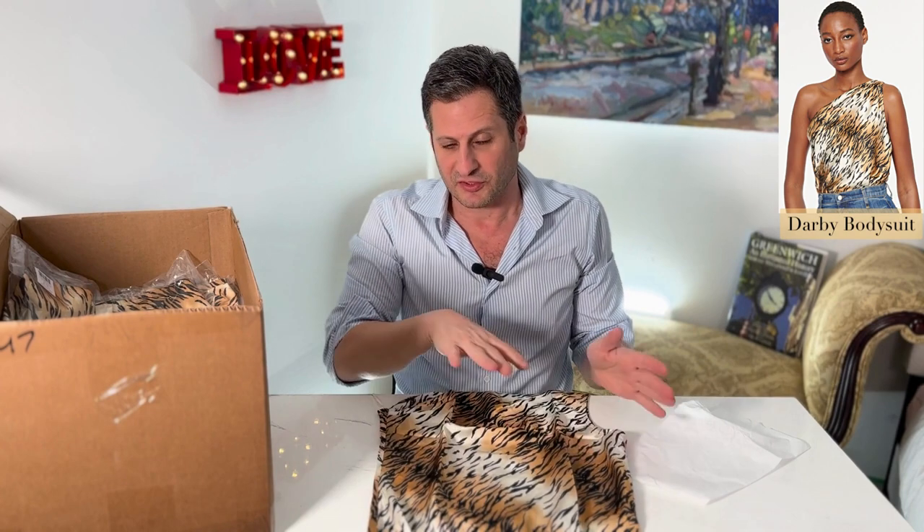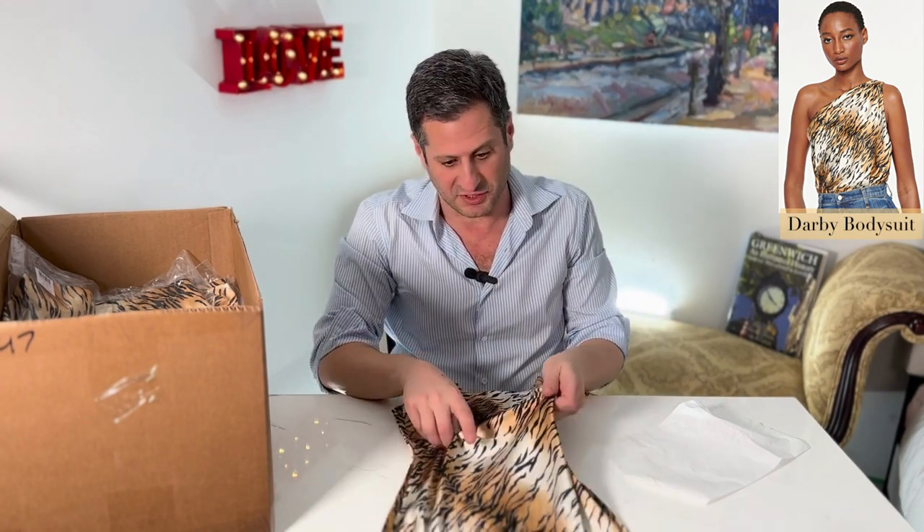If you know how to do this right, I would say do it with like a plain black blazer, something that's gonna go with it. You don't want to do print on print — that's just too much and you're not doing it right.